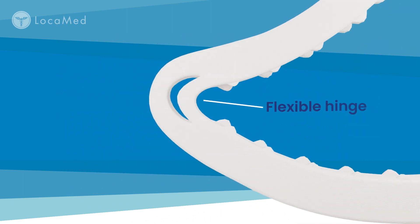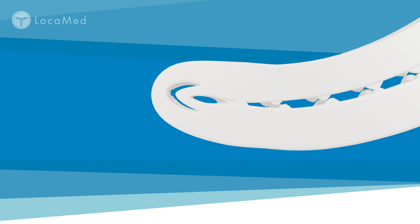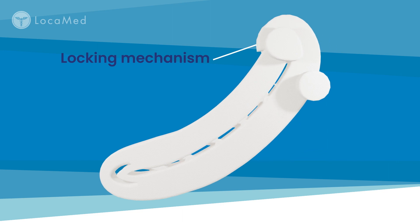The flexible hinge adapts to tissue thickness, allowing even tissue compression within the closed clip. The locking mechanism engages and securely holds the clip onto the vessel.